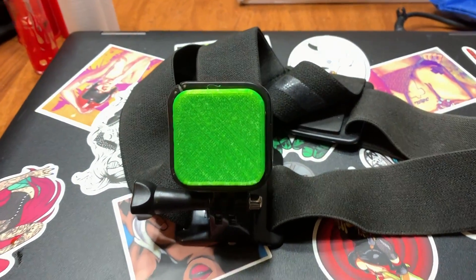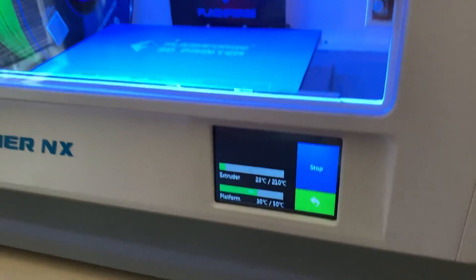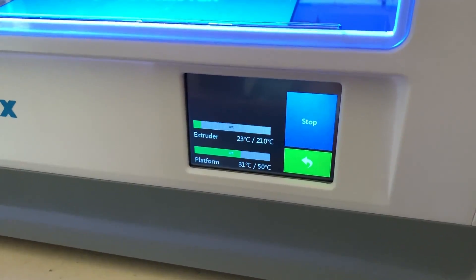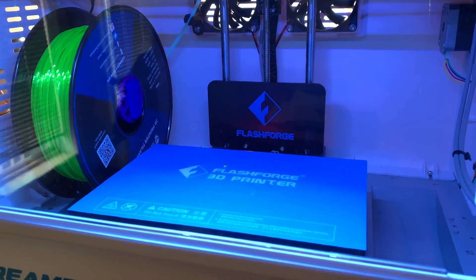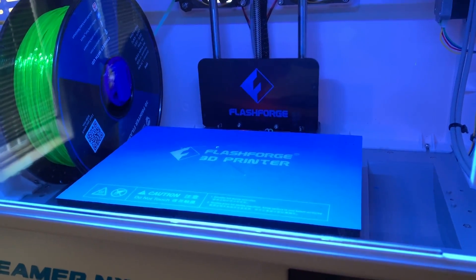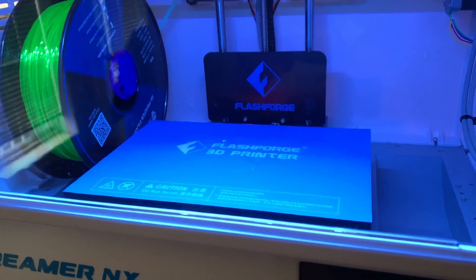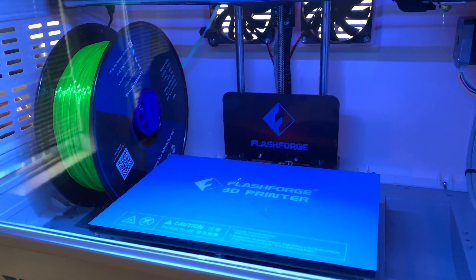Now it'll be off to print something a little bit bigger and see what happens. I'm going to preheat it for about five minutes and then print. I find sometimes the first layer may not go on nice if the printer's just turned on and you load it and go, so I'm going to see if preheating for a few minutes makes a difference.